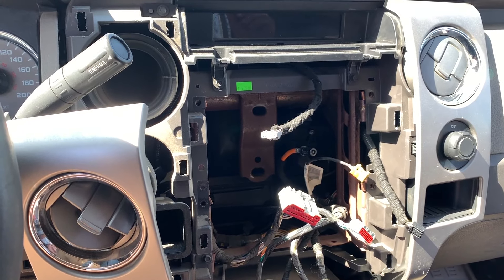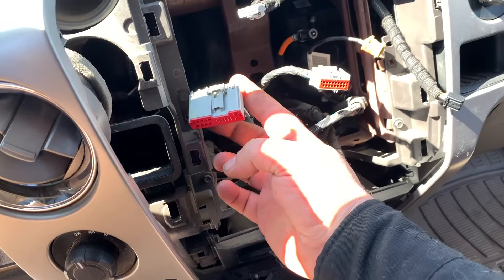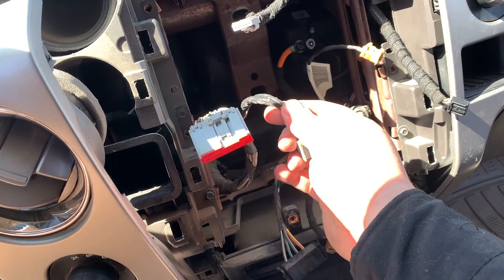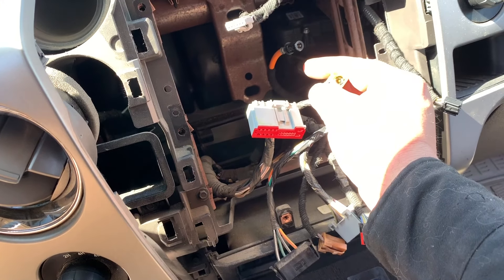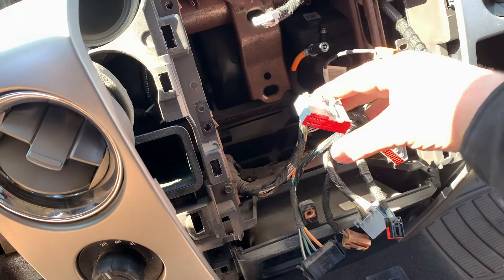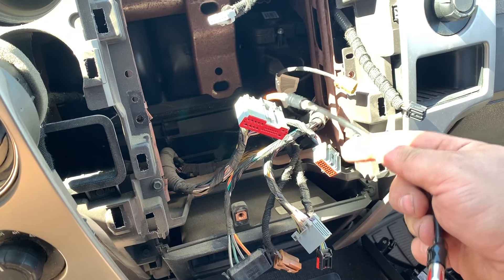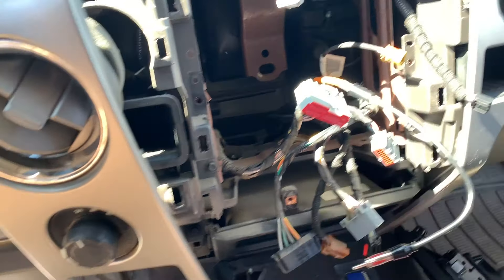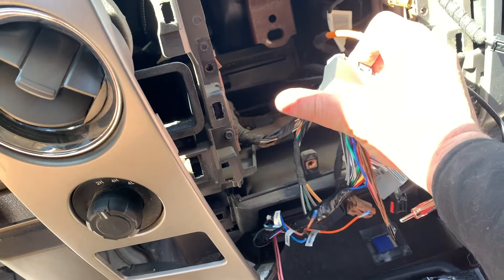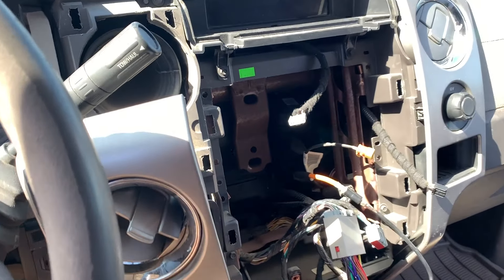We're now ready to start the install. The only plug for the stereo we're going to use is this one here. Aubrey's factory deck had satellite radio — that plug is not utilized in our install. This one should be a GPS antenna, and this is just your radio. We're really going to deal with these two right here. The kit came with the radio adapter, and this is the harness that I created.